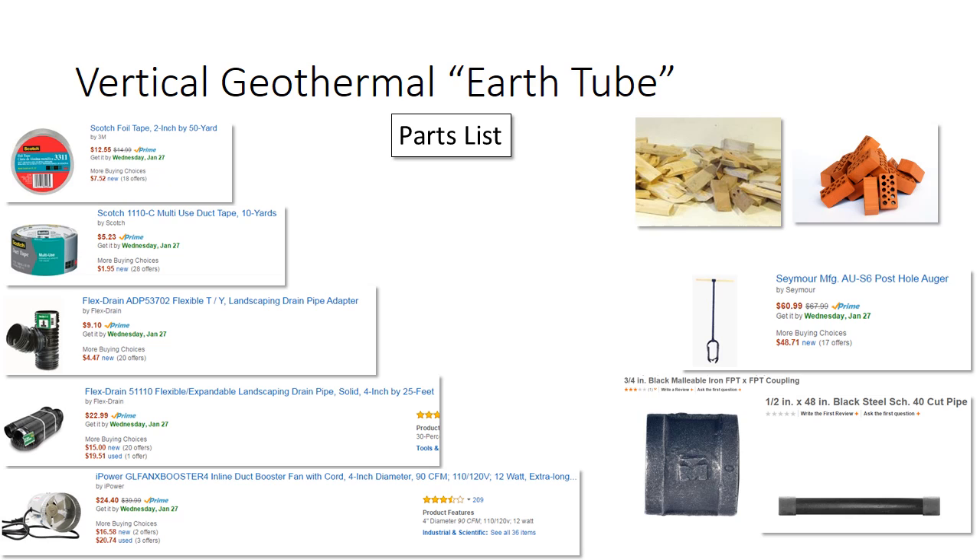Here's a parts list for my earth tube. On the left, we've got things used to build the actual down-hole apparatus: foil tape, which is not strictly speaking necessary but nice to have; duct tape, which you've got to have; and landscaping drain pipe, about a 15-foot piece. I've also got a T-fitting and a 90 cubic-foot-per-minute, 12-watt booster fan that fits inside a four-inch duct. There's wood and bricks for building up a vent area, the Seymour post hole auger I used to drill the wells, and four-inch sections of black pipe with couplings to extend the auger depth. In theory I could drill to 20 feet, but I hit bedrock at 12.